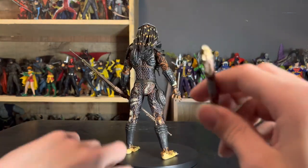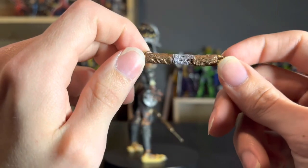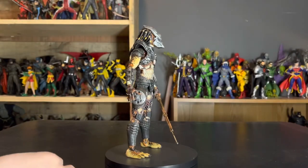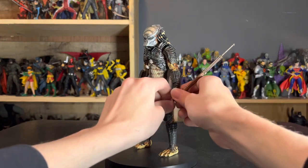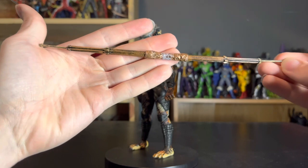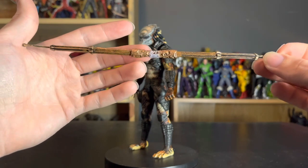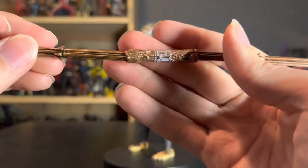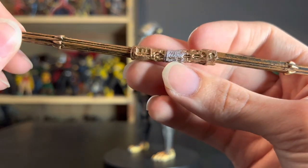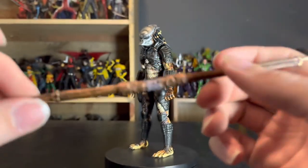We also have combi sticks — one closed, one open in his hand. This one looks great, I like it a lot. Again, nothing new, just your standard predator stuff. I'll give you a better look at the combi stick he's holding — mine came a little warped, not gonna lie. But it's not a bad combi stick; nice paint apps with the bronze and the cloth around the middle. It's overall a good-looking piece and a great sculpt. I always like the combi sticks — they're a cool invention from the second movie.